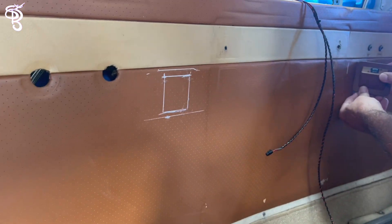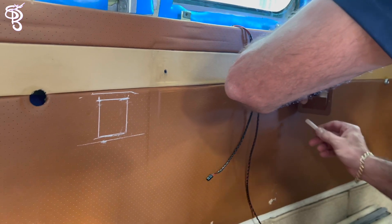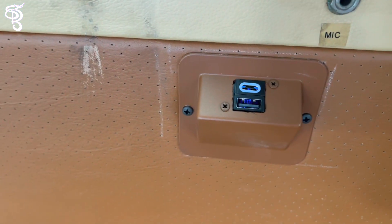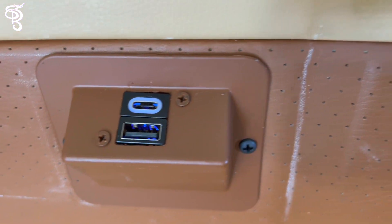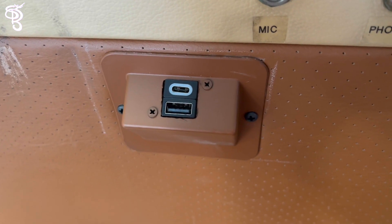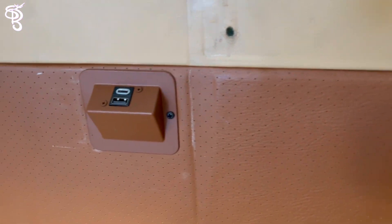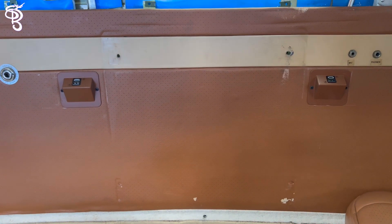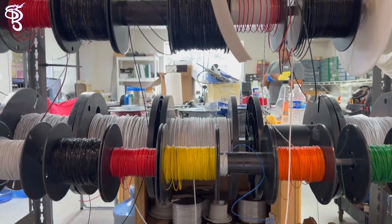We want to make sure everything is measured properly. When you see that they're working, there's a little blue light — so when the master is on, you can see it. All we need to do now is get the interior back in. Let me show you the wiring room where all the magic happens before everything is installed.